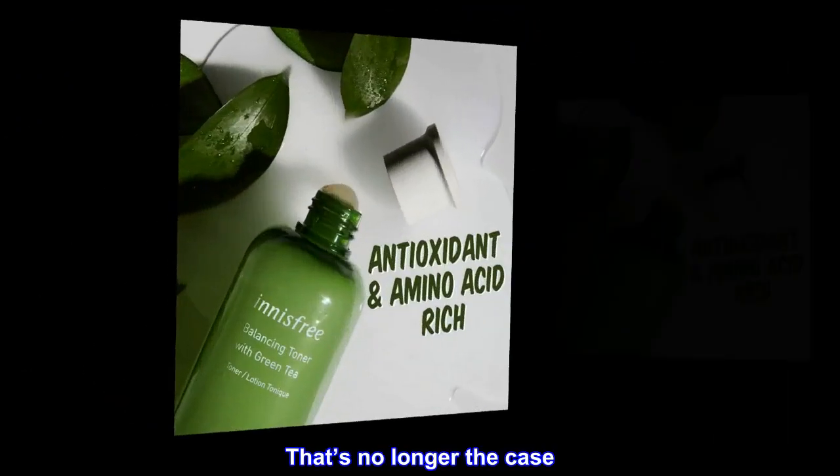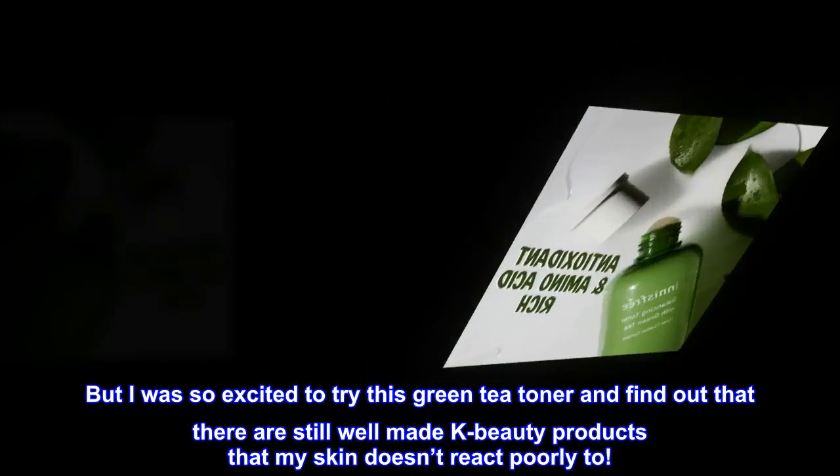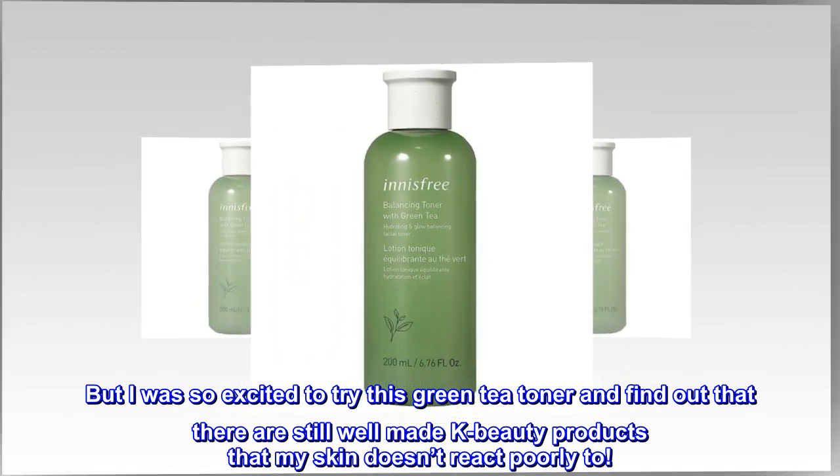That's no longer the case. But I was so excited to try this green tea toner and find out that there are still well-made K-beauty products that my skin doesn't react poorly to.